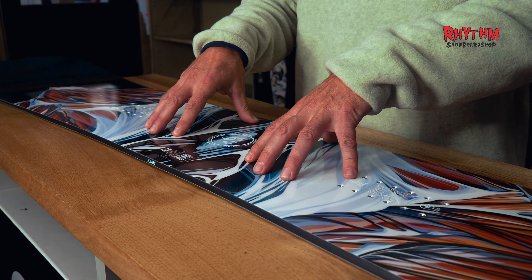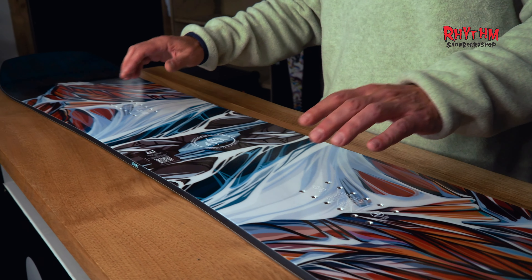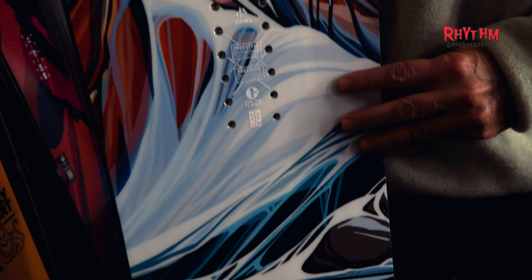With a friendly flex of 6 out of 10, a directional twin shape with a 3D contour base, the cam-rock profile offers a blend of float, pop, and versatility. The Twin Sister is a 9 out of 10 for all-mountain performance — great in the powder and also for freestyle creativity around the resort.